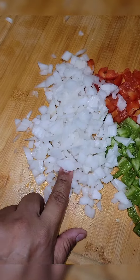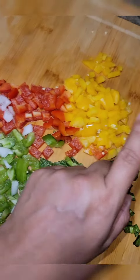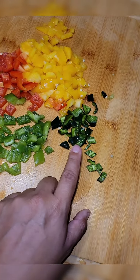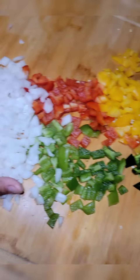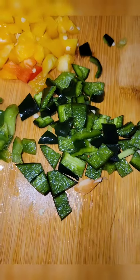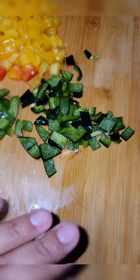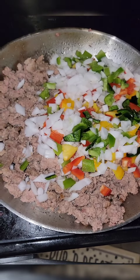I have half of a white onion, half of a green bell pepper, red bell pepper, yellow bell pepper, and just a little smidgen of poblano peppers. Chop that up into dice form and let's put it in the meat. I added just a little bit more of the poblano peppers. All right, that's looking good — let it sauté.